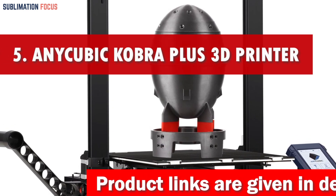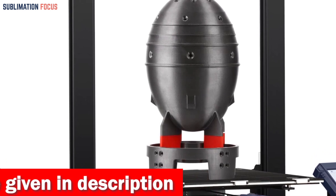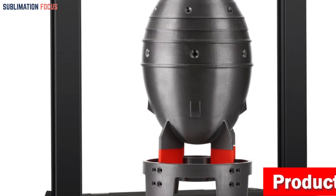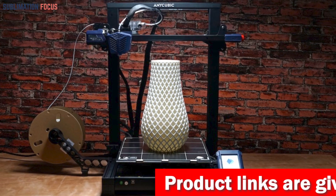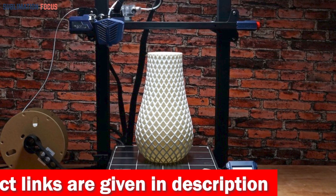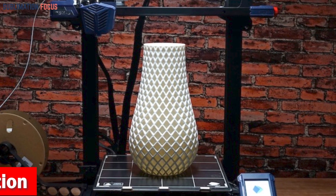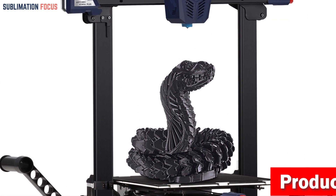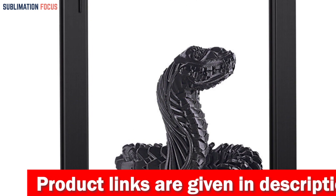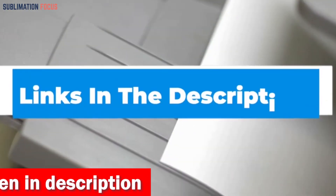Number five also features the Anycubic Cobra Plus 3D printer. It includes a 4.3-inch LCD touchscreen with vibrant display and fast responsiveness, making navigation easy. The printing area is 2.5 times larger than the Anycubic Mega S, with a generous 300 by 300 by 350 millimeter build volume, allowing you to bring bold mechanical creations to life.